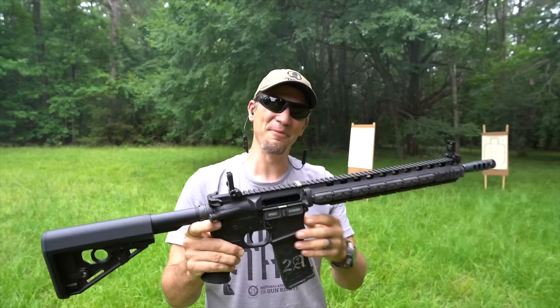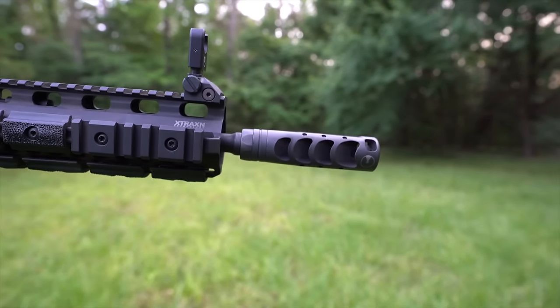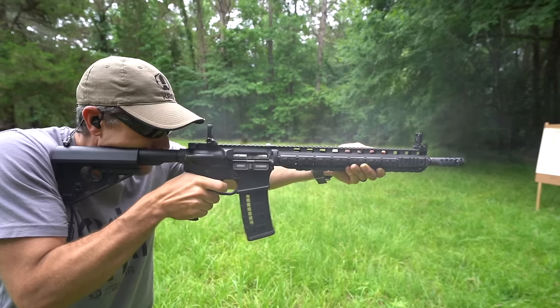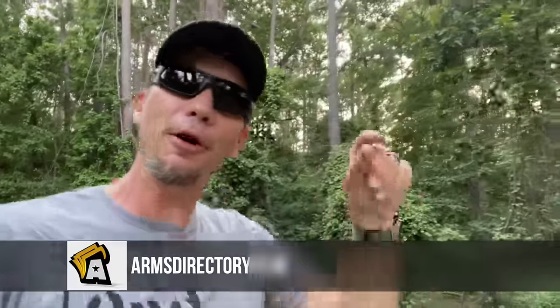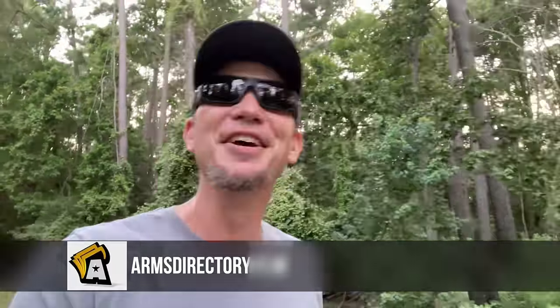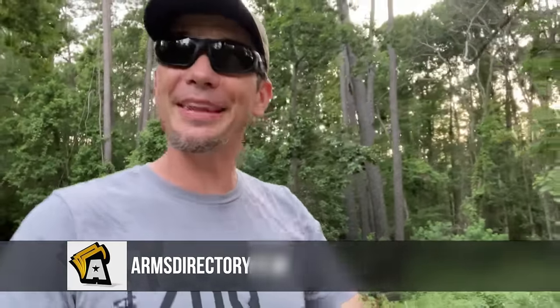What we're talking about today: we have the Ultradyne compensator, this is the Apollo Max 556, and we also have their C4 sights. If you're like me and have been banned from Facebook, lost several pages, get strikes from Instagram posts from 10 years ago, and demonetized on YouTube, you'll like our new sponsor — Arms Directory dot com. We finally have our own pro-gun social media and marketplace. Go check them out, find me, follow me.